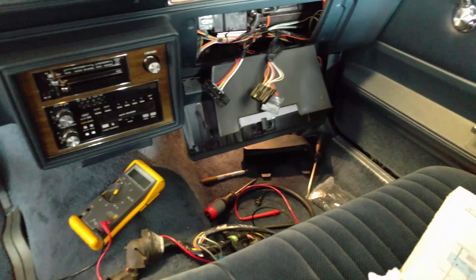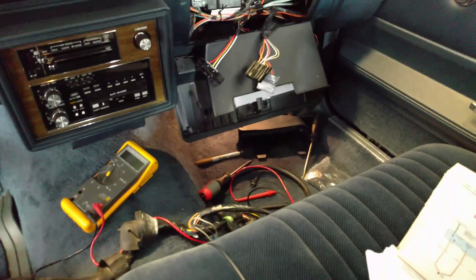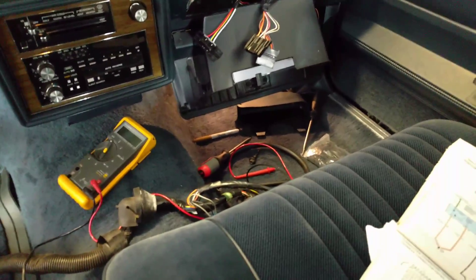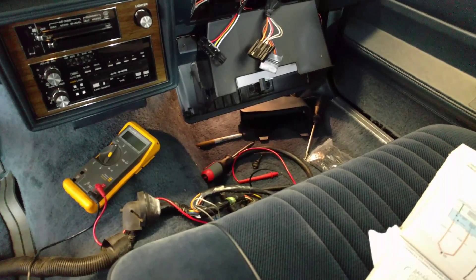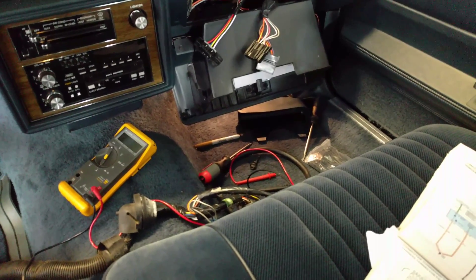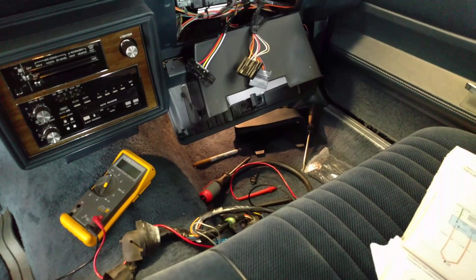I'm going to discuss the wiring for this G-Body LS swap. The main things are ignition, starter, alternator, torque converter lockup wire, and the park neutral safety switch.